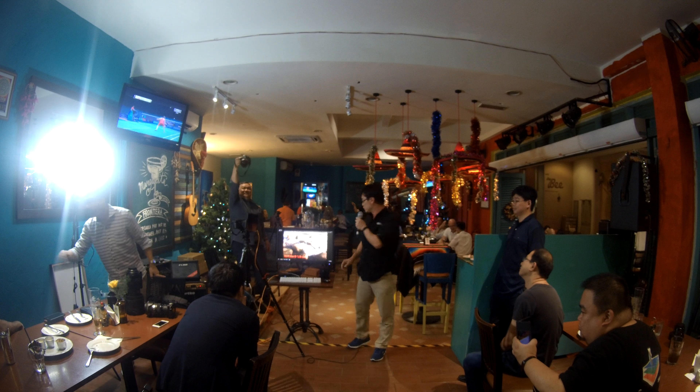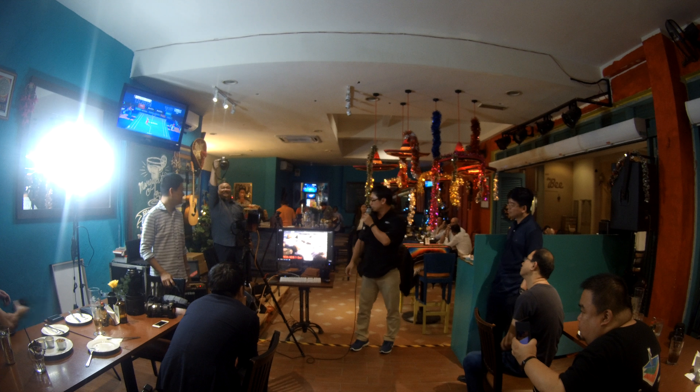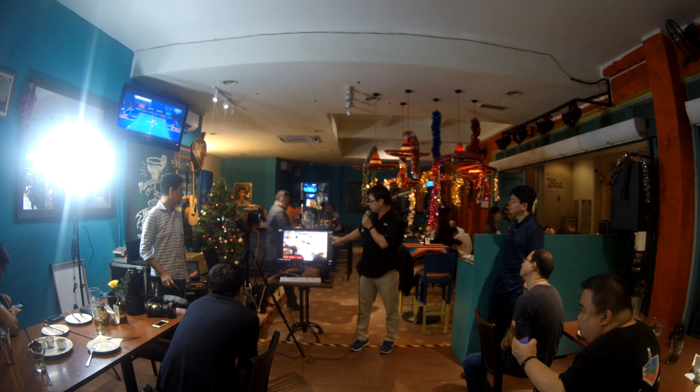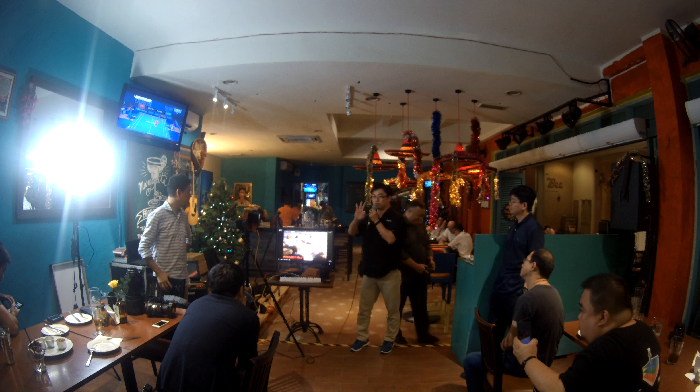Otherwise, we need a filter. So let's say if you're using a 3-stop ND filter, we bring the shutter speed up to about 1 second. You can capture the movement. Like this one — this is only 3-stop.